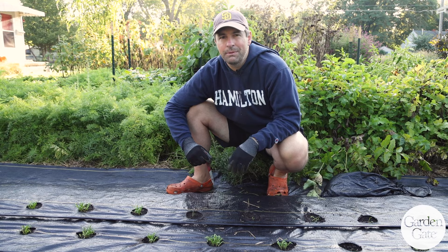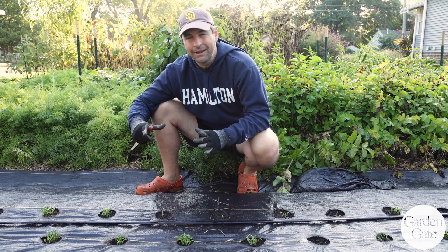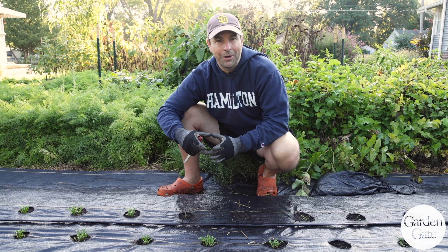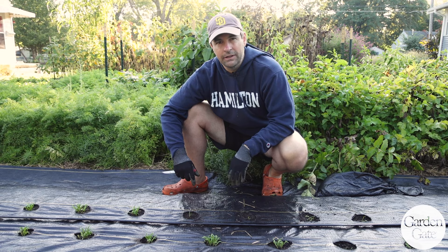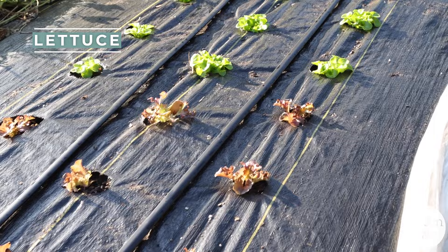I've taken this back to one plant, but I want to do an experiment where I try multiple plants in each hole to see if I get a better yield. If I leave it at one plant, the leaves can get to be almost dinner-plate size, which is a little big. With multiple plants per hole, I'm hoping for more of a softball-sized head. I've also got landscape fabric down here because in the winter, harvested leaves tend to get super dirty at the bottom, so I'm trying this out for cleaner leaves.